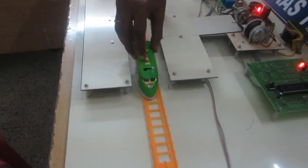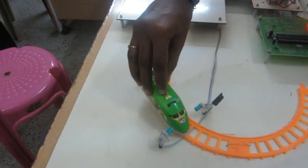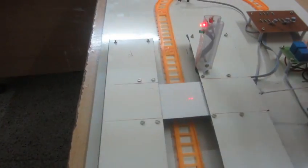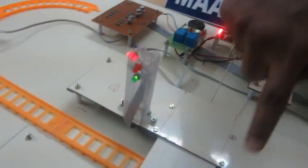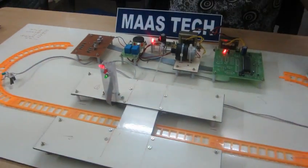When the train crosses the pedestrian path, it is sensed by the IR sensor. The LED turns red, and as the pedestrian path closes, the LED here turns green — again sensed by the IR sensor.